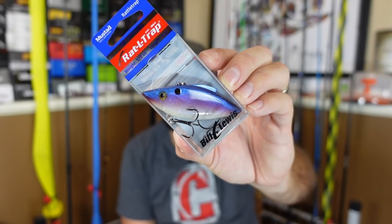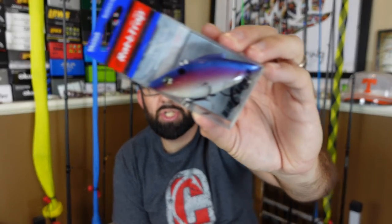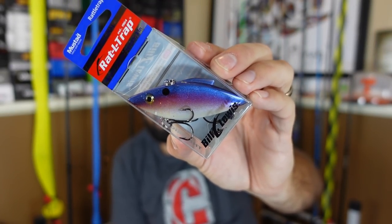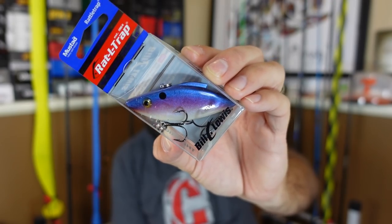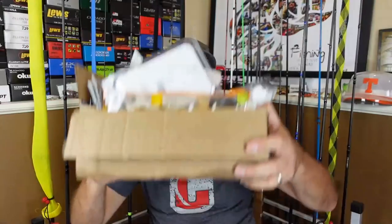Comment below and let me know what color you think would do the best in your area. I'm honestly the most excited to throw this one - the tequila sunrise. I don't know why, it's almost like a morning dawn color - kind of that bluish purplish top into like a pink purple lavender middle, then just kind of your pearl belly. Pretty simple color, but I don't know, I'm most excited to throw that. Comment below and let me know what you throw.